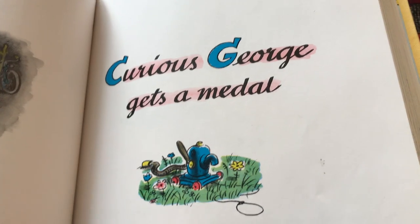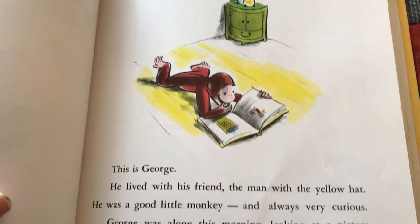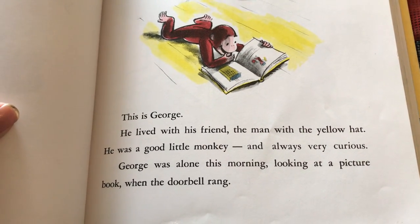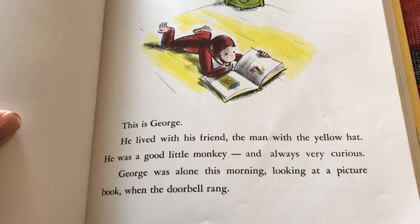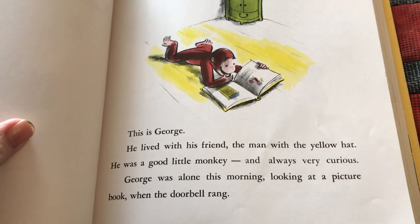So let me read this one to you. This is George. He lived with his friend, the man with the yellow hat. He was a good little monkey and always very curious.